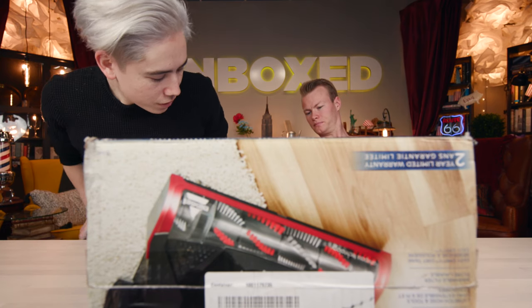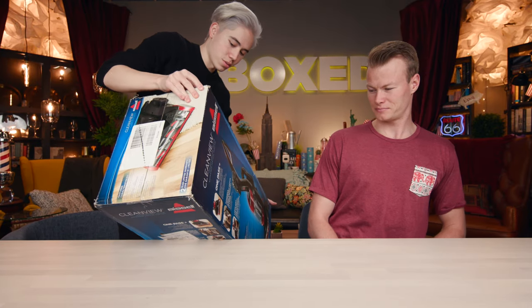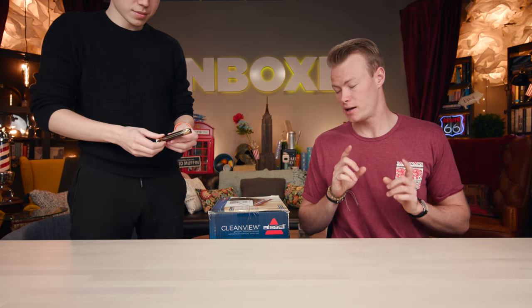So let's open it up. I like vacuums — not as much as the next person — but we'll see how this goes. Another cool feature is that it has a two-year warranty, so if anything happens to it or there are any issues with it, you can return it back worry-free for two years.